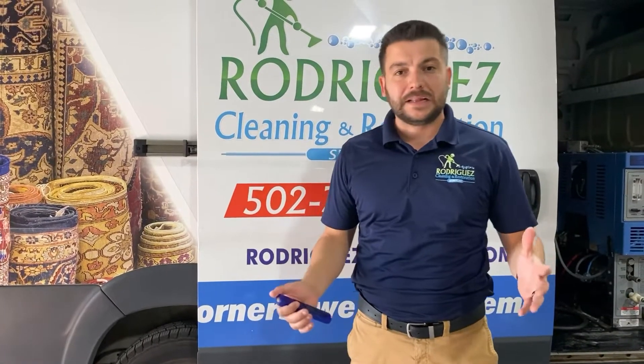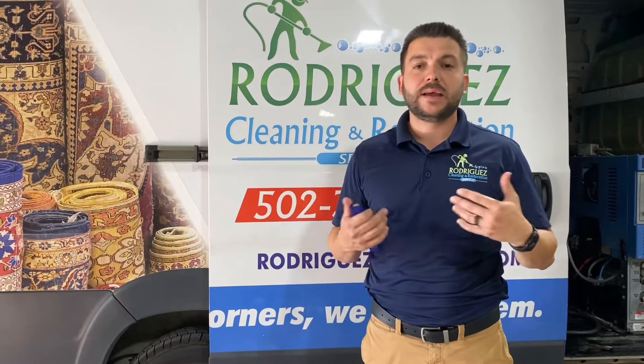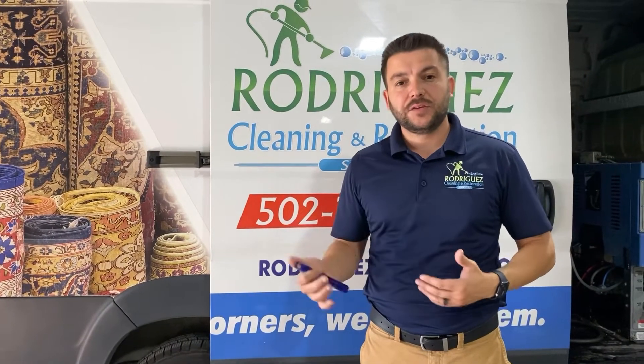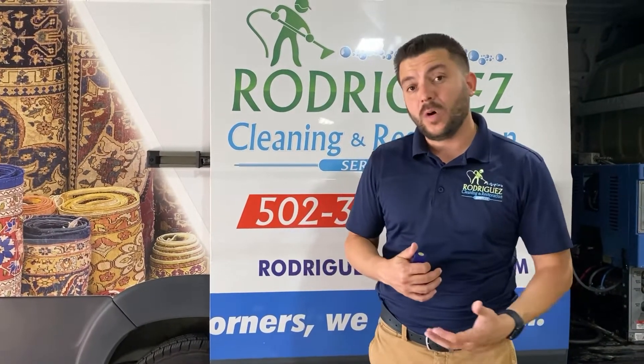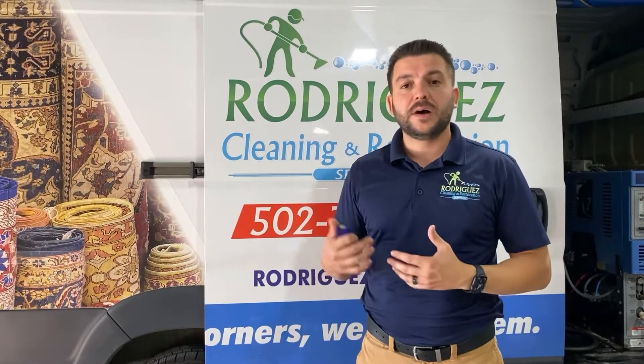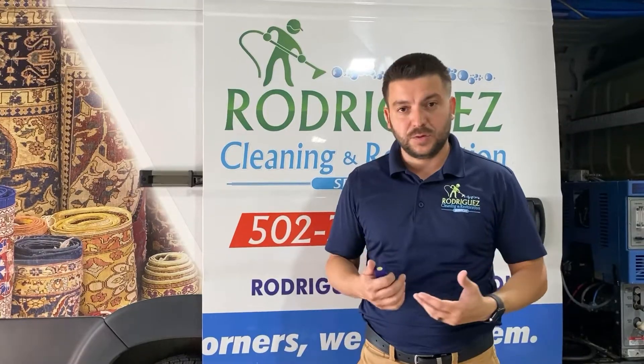Hello everyone, Dayton here with Rodríguez Cleaning Services. Today I want to answer the question: when you clean my carpets, do you leave any residue behind? Do you recycle the water that you're using? I'm going to show you and explain how the water works and how things work.